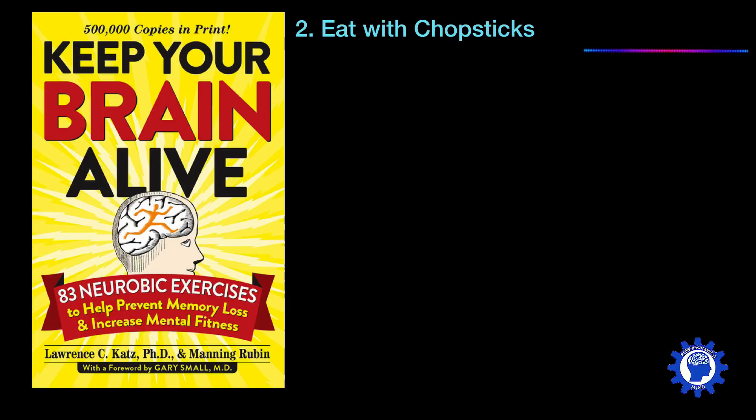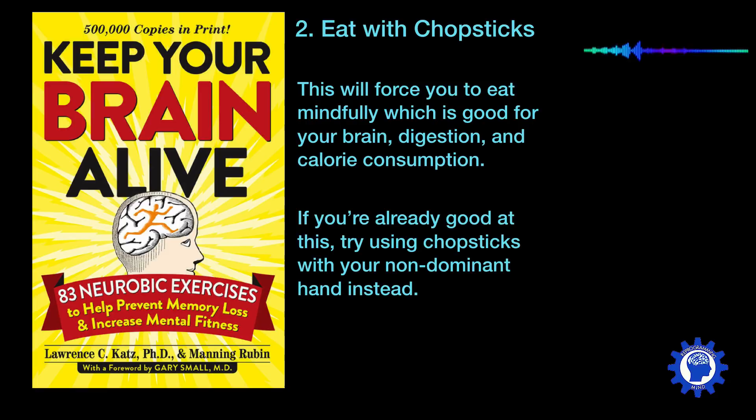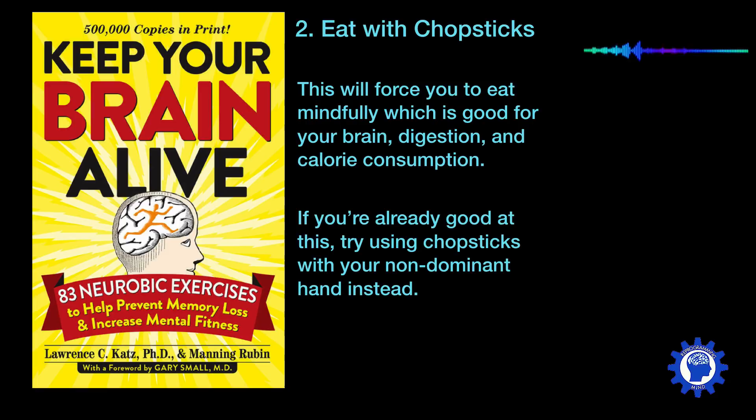Another exercise is to eat with chopsticks. This is good because it's going to force you to eat mindfully, and that's good for your brain. It's good for digestion and also for calorie consumption. But if you're already good at using chopsticks, for the bonus, you might want to try using chopsticks with your non-dominant hand instead.